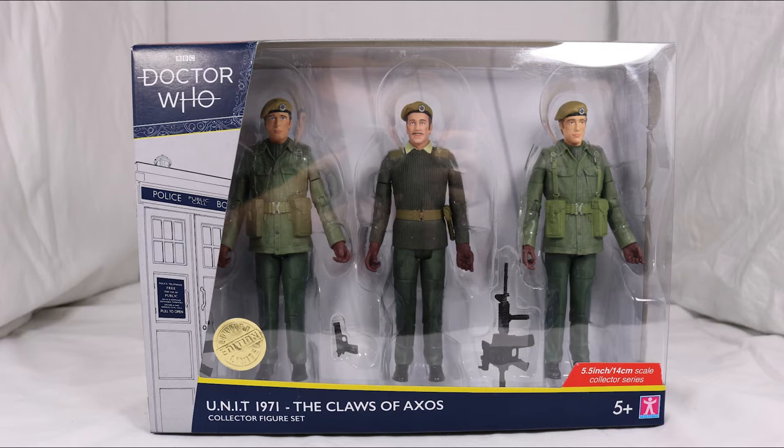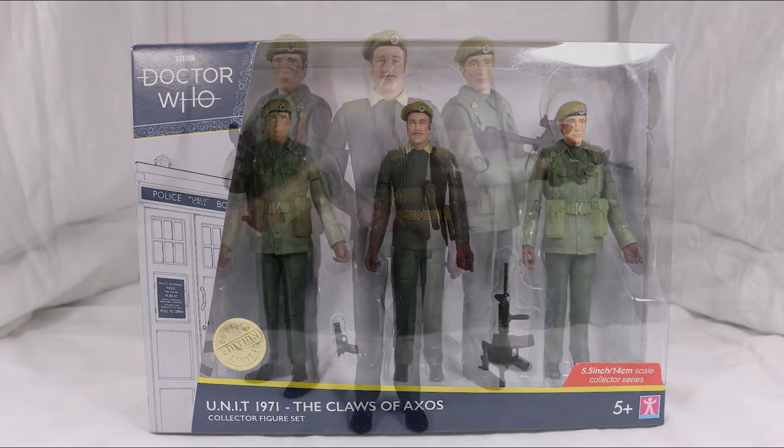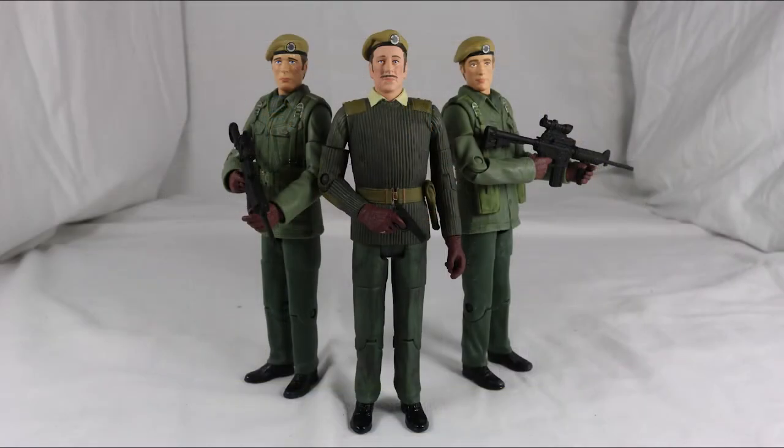Now with the box out of the way, let's take a look at the figures. Here they are — Sergeant Benton, the Brigadier and Captain Yates. And I have to say, they look amazing.